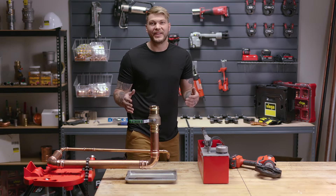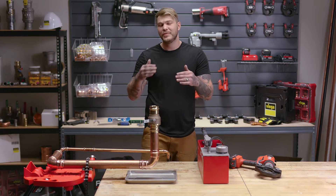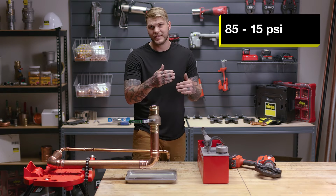VEGA hydrostatic testing with SmartConnect technology. When you test with a hydrostatic pump, you want to make sure you stay between 15 and 85 PSI water.